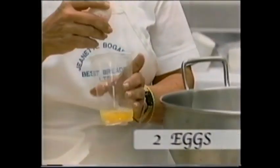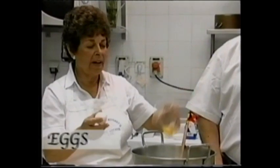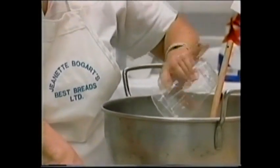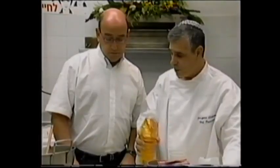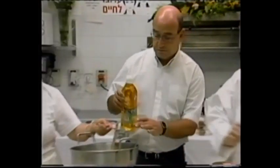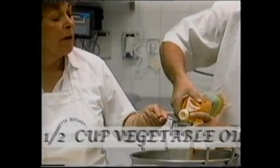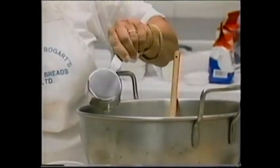Crack your eggs first — make sure it's pure, and then you can use it. This is vegetable oil. This is good for you. And I'm going to use a cup of sugar — we're going to use white sugar.